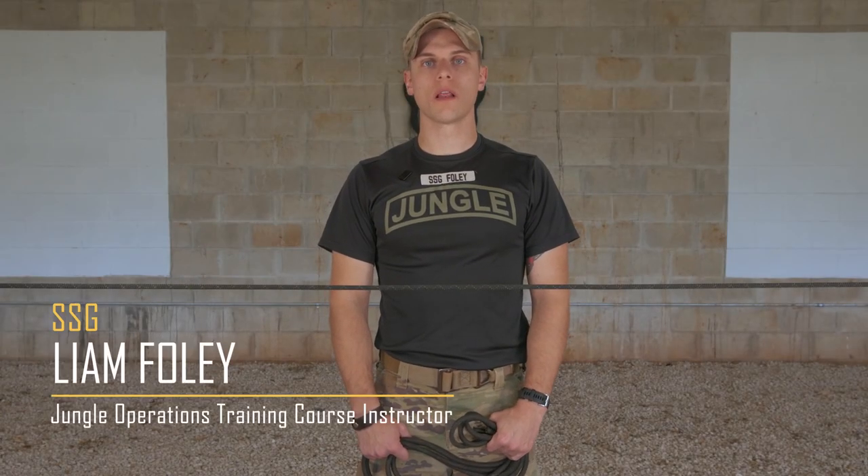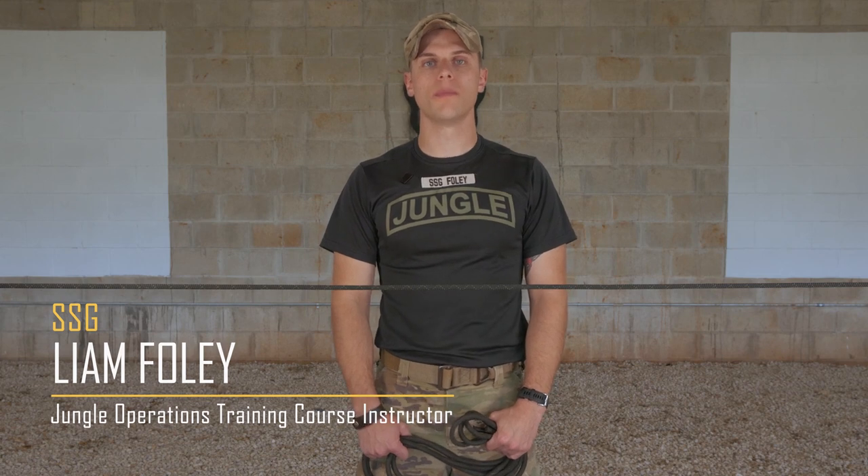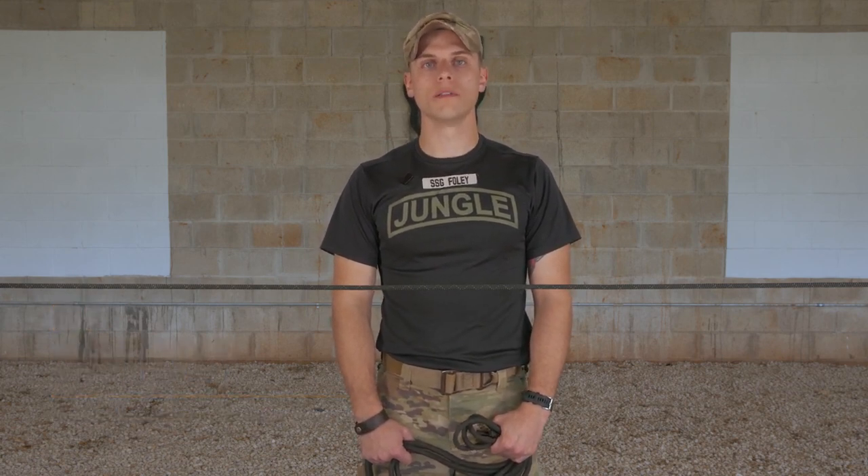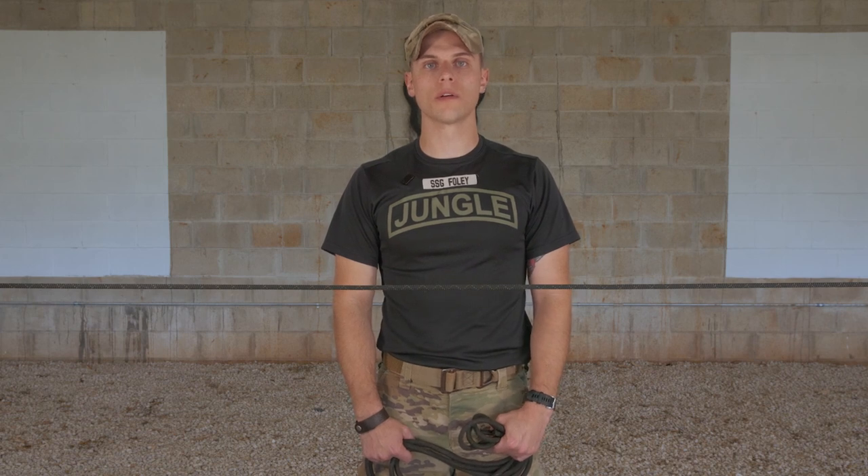My name is Staff Summer Foley and this is the End of the Line Bowline. The purpose of the End of the Line Bowline is to secure a fixed loop in the end of a rope. Common uses include using this knot to secure the end of a rope around an anchor point.